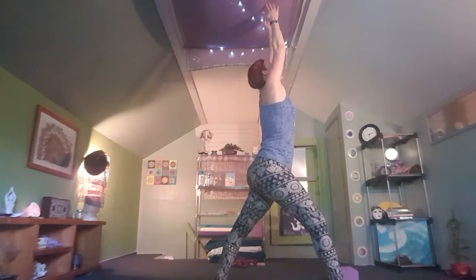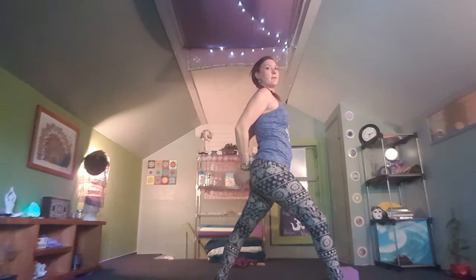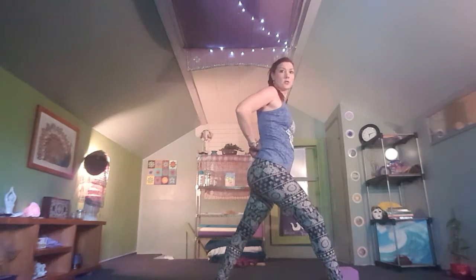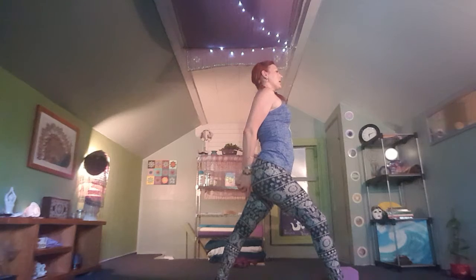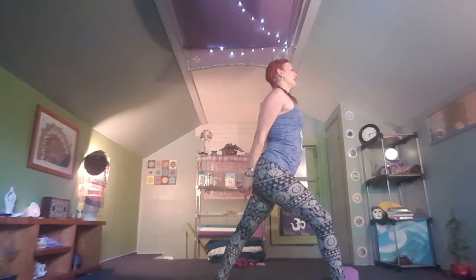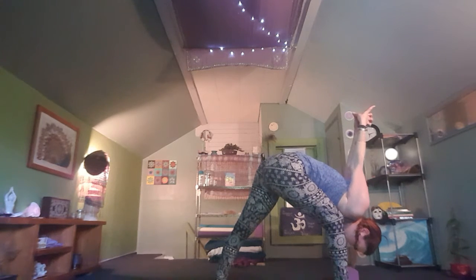Inhale to reach — this time turn the palms out. Exhale, bring those hands all the way behind your back and create a bind. If it's too much to interlace the fingers, you can grab opposite elbows, wrists, fingertips, or use a strap, belt, or towel. Take a few breaths here in warrior one — inhale lift the chest, draw the fingertips down towards your heels. On your next exhale, hinge at the hips and come all the way forward into humble warrior.